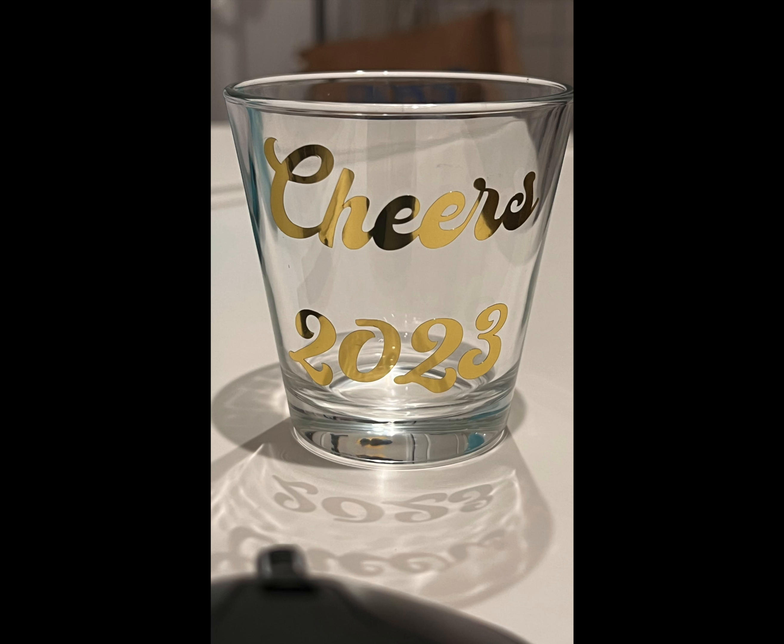But once you're done, this is how the final cup looks. It is a really fun project and I love this gold foil adhesive that was from the Season of Gifting mystery box.